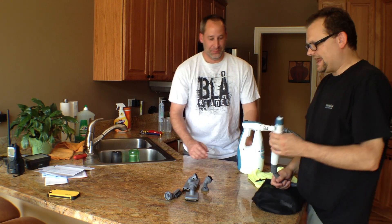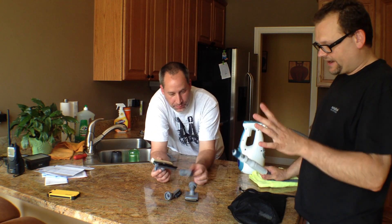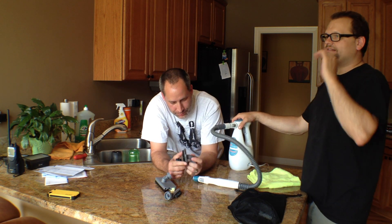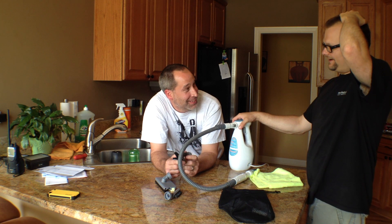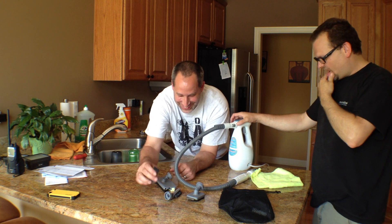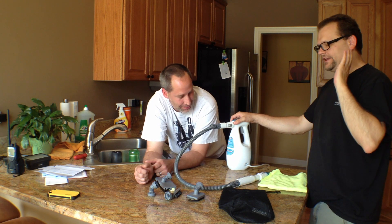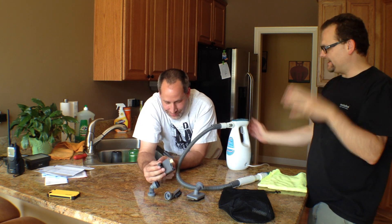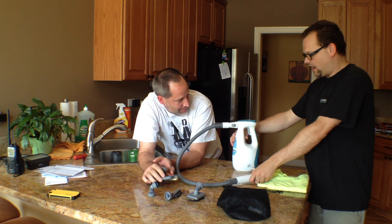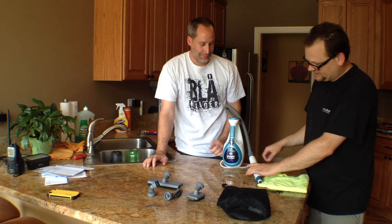Today we're talking about steamers. I've always wanted a steamer because they just look cool. I've always wanted one and never knew if they worked. Black & Decker came along with this new steamer here, which is pretty awesome — and as you can see, it's blue.